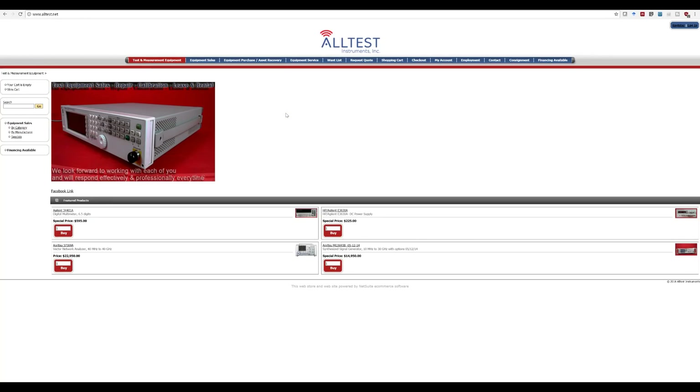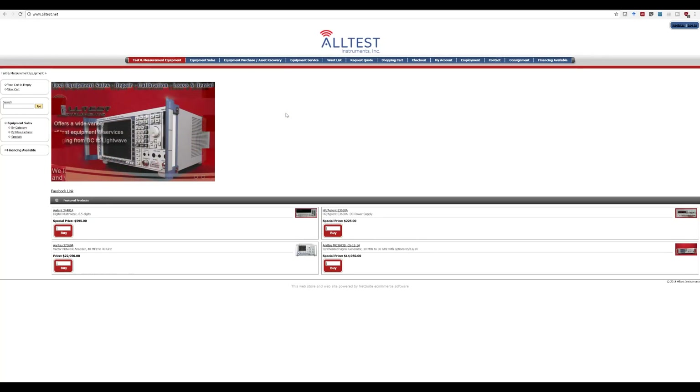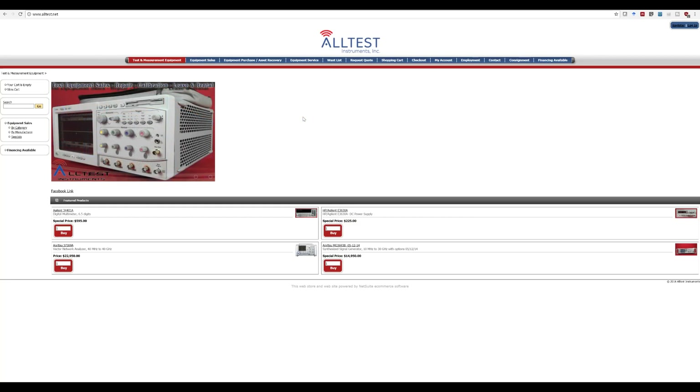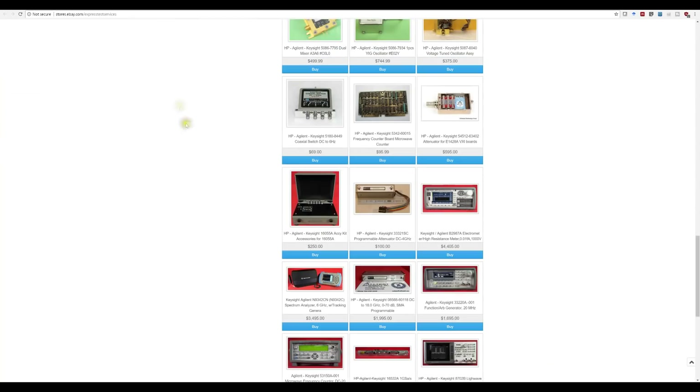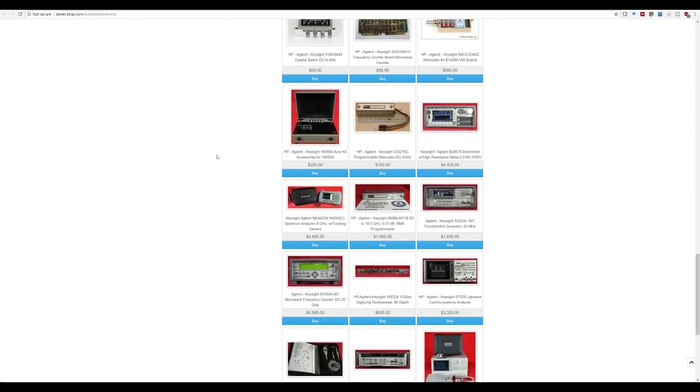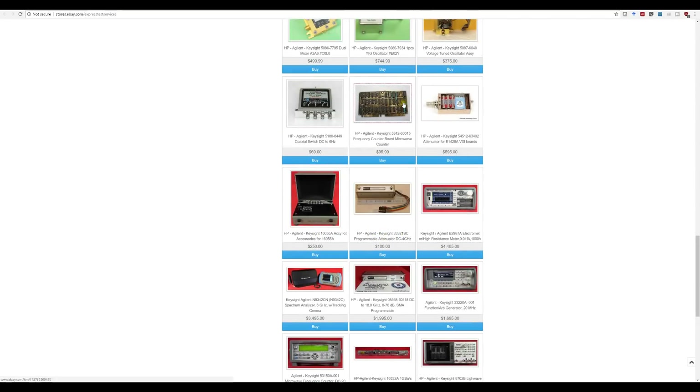There are a couple of ways you can access the Altest Instruments inventory. At their main website, altest.net, you can see all their equipment listed, search for them, see prices and inventory and so on. They have more than 20,000 instruments in stock at any given time, so you're surely going to be able to find what you're looking for. They also have an eBay store where all their instruments are listed, but they also have components listed — so you can purchase individual components. If you're doing some repair yourself, this would be very helpful.